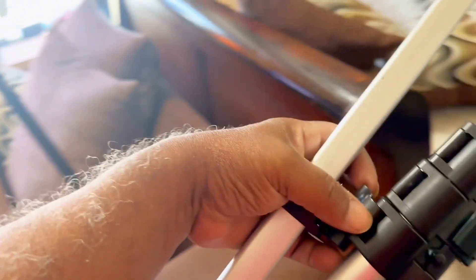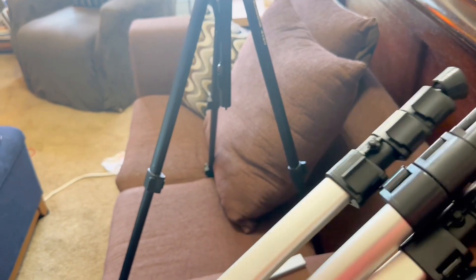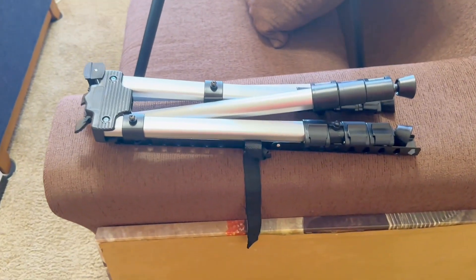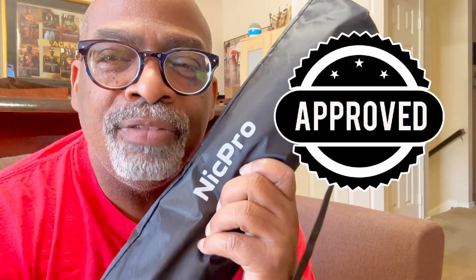It can be tabletop or it can be stand-up. There you have it — fold it back up, lock that down, lock that down, and all of this goes back into your little carry bag. There you have it guys — another wonderful product tested and approved by Klo Star's Favorite Things. Have an awesome day, bye!